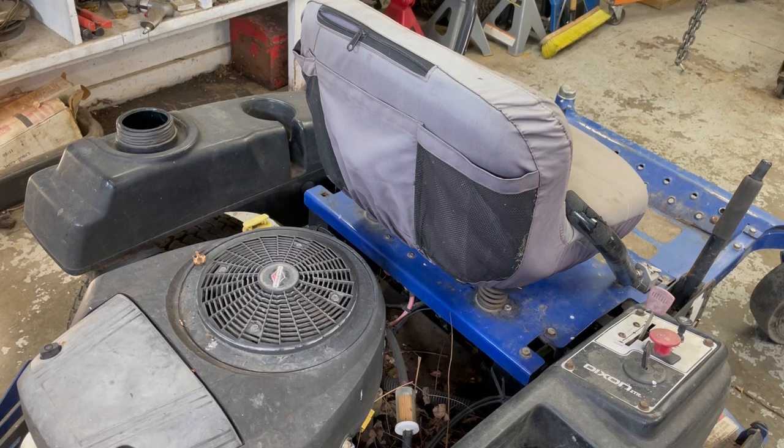So this is starting on the fuel system, I guess. Clean the gas tank out, clean the carburetor, and make sure we get a start, and we'll work on the rest of it. Hope you enjoy the video.